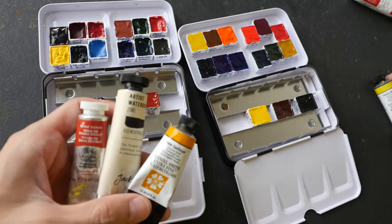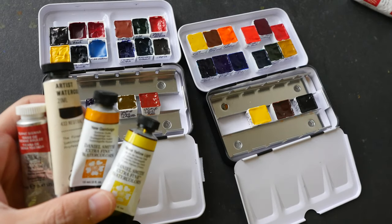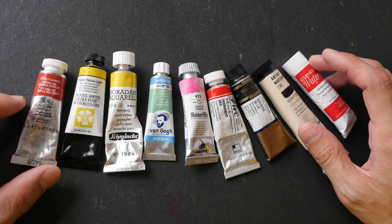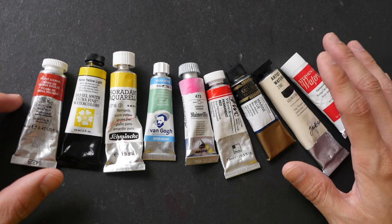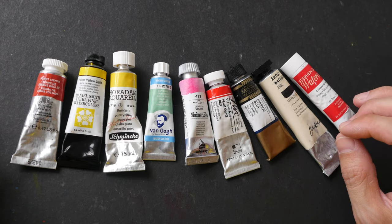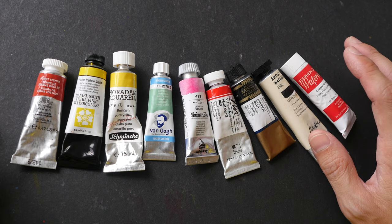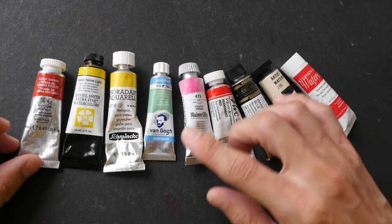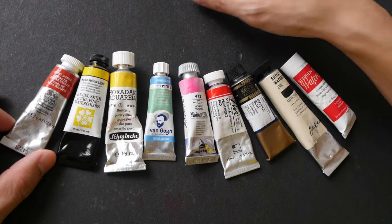Today I'm going to share with you what I've learned. This is not a comprehensive review because I do not have all the brands to test, and for the brands that I have here I do not have all the colors to test. In the future, as I use more brands, I may make a follow-up video to this.